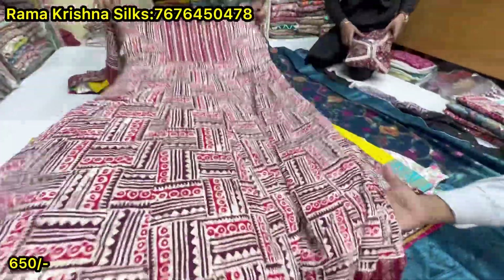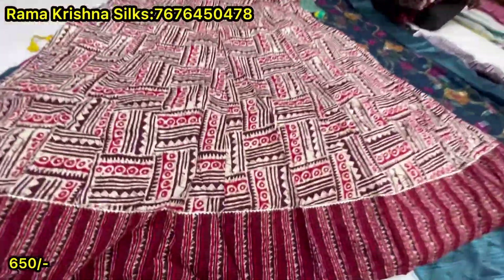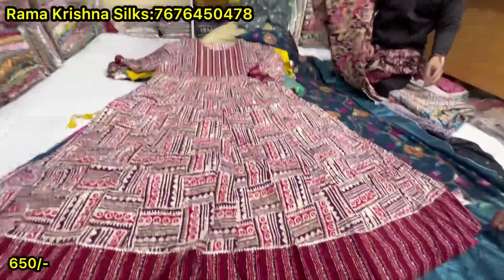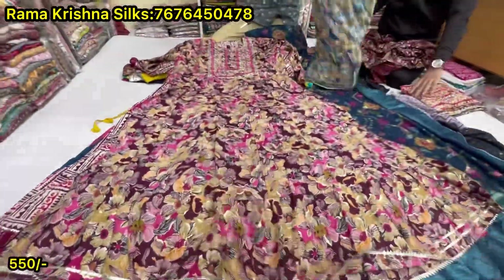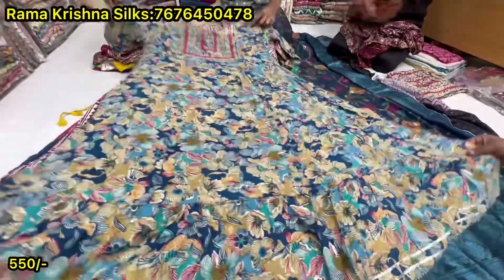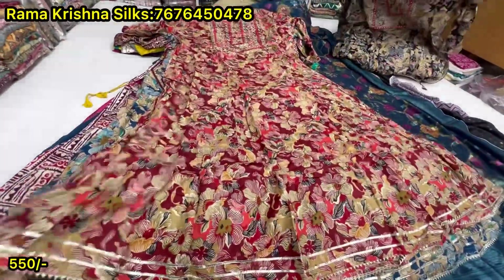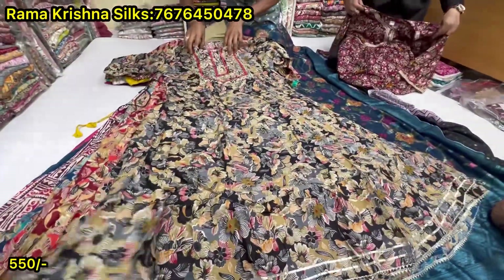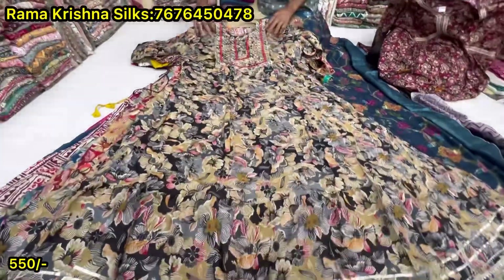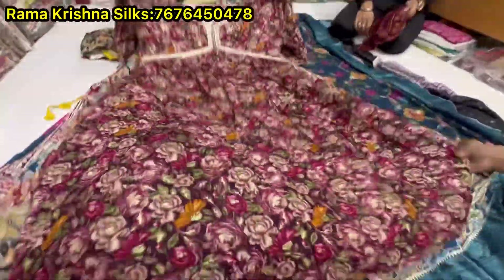This is 5XL size. This is 4XL — this one is 4 colors. This one is red, this one is black, this one is $650, this one is $550.